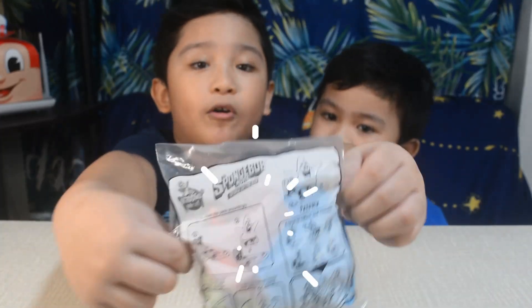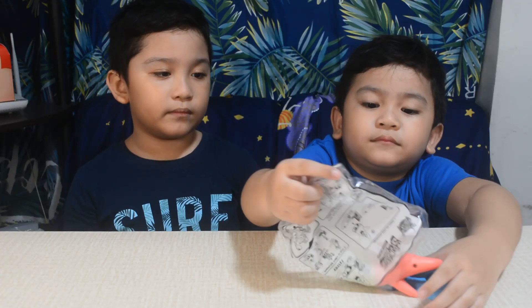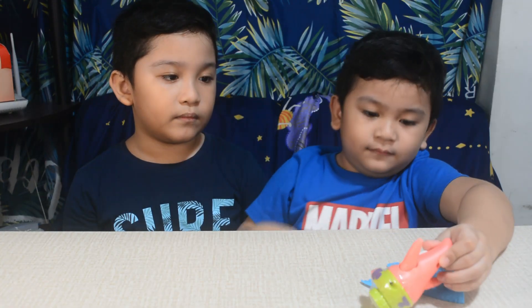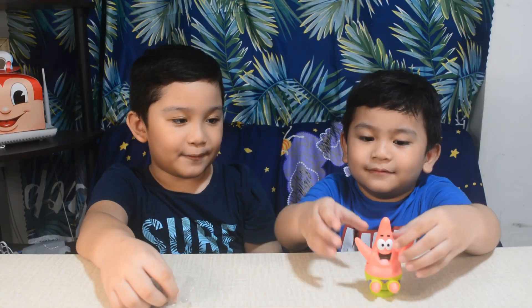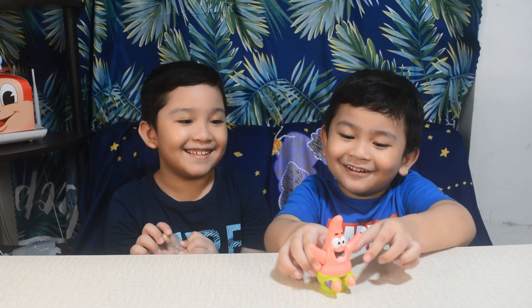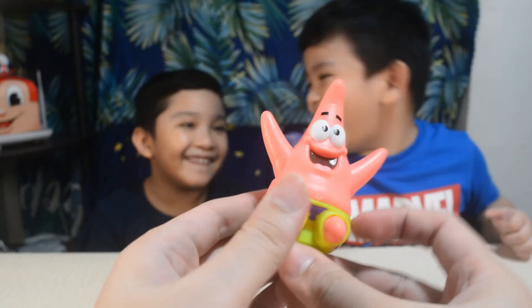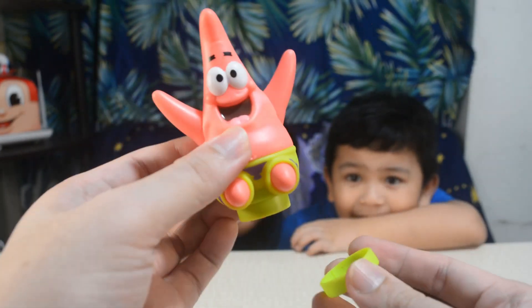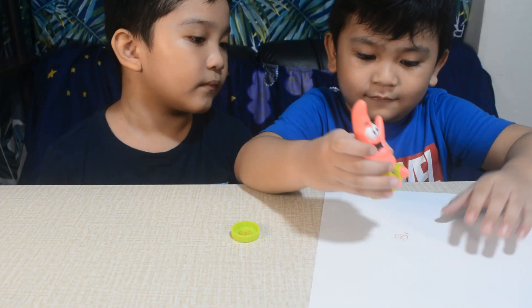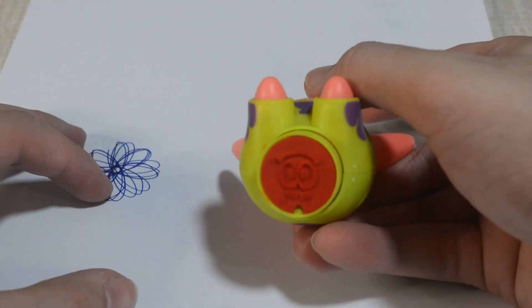Let's open Patrick! Move the cover to use the stamper. See his hands move every time he stamps.